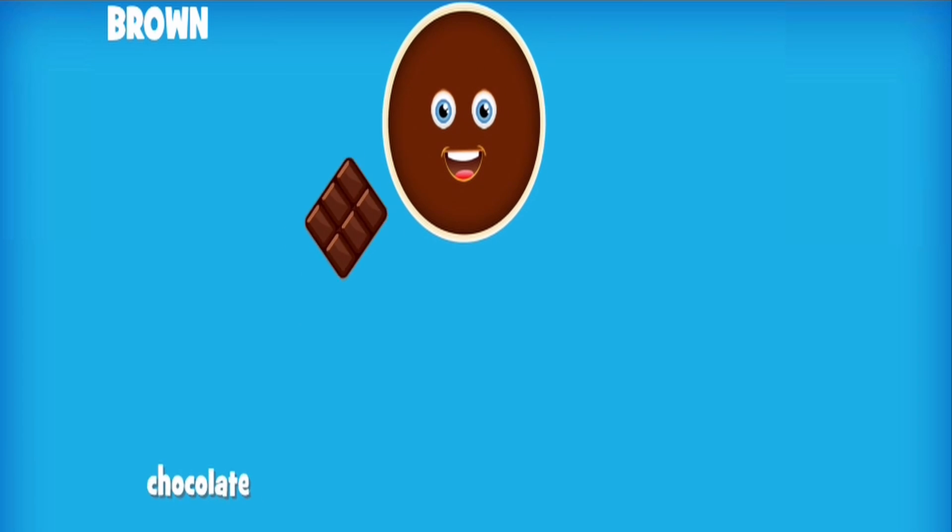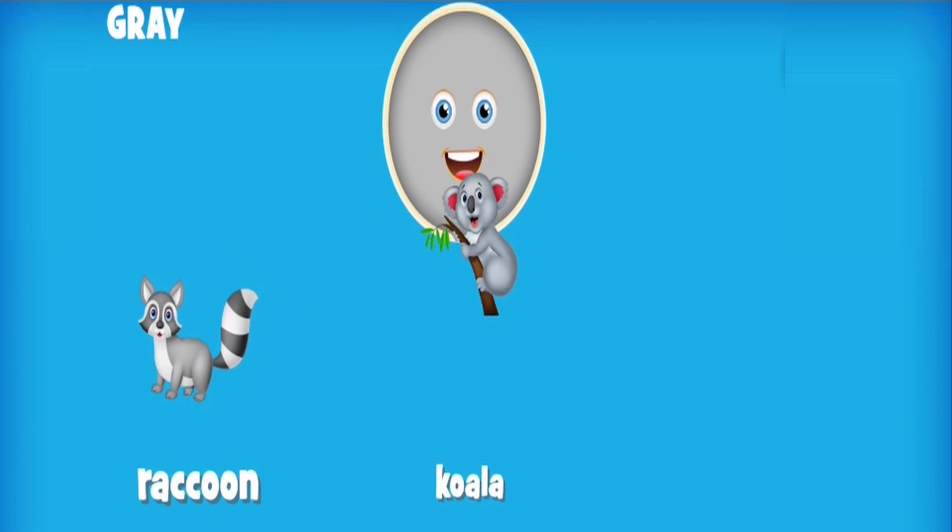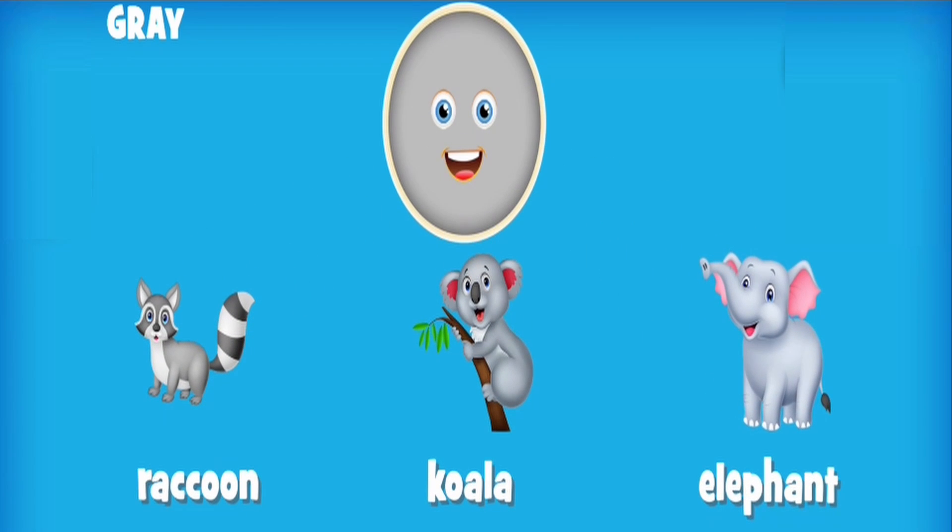Brown: chocolate, wood, cookie. Gray: raccoon, koala, elephant. White: cotton, marshmallow.